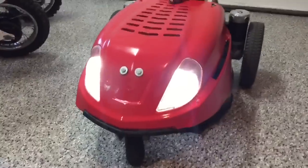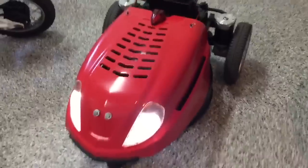On the headlights, I used the original headlight holes and put LED bulbs in there that can be controlled from the remote too.